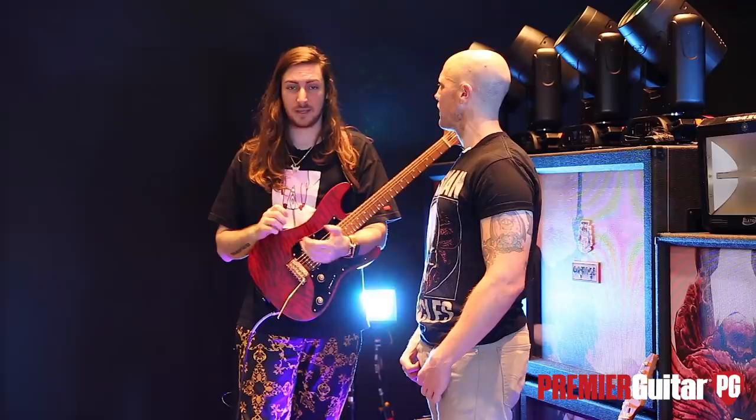It's a fun band. Scott, thank you for talking gear, my man. There it is — it's Chris Keysport from Premier Guitar.